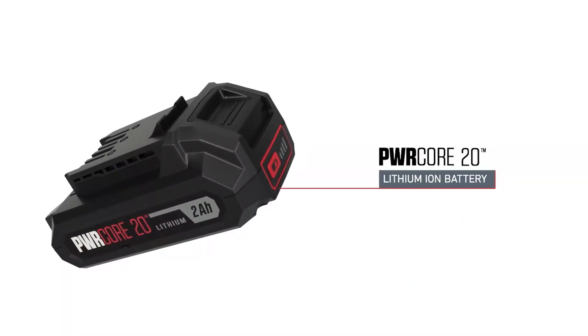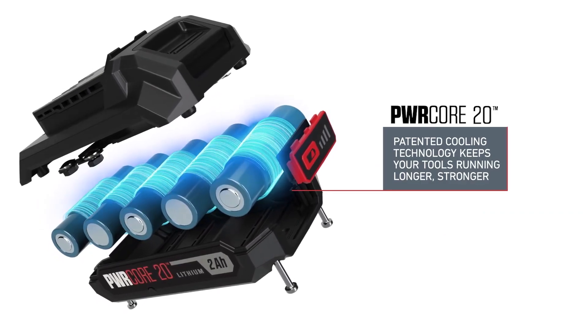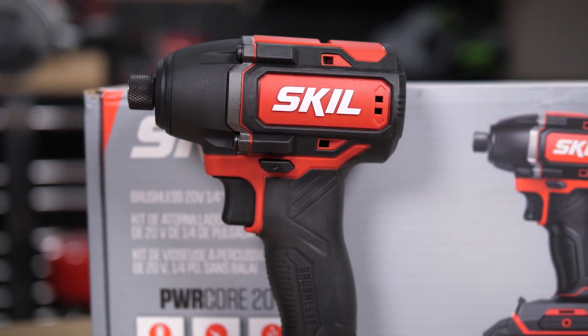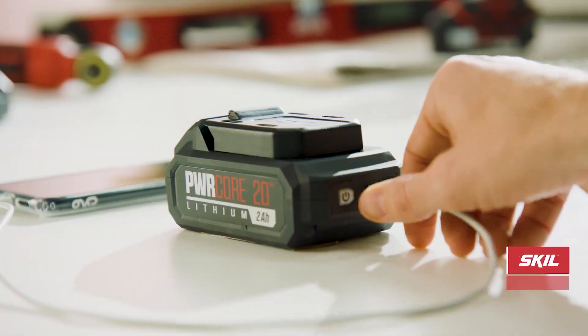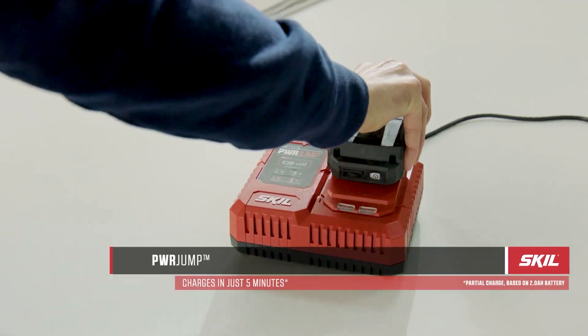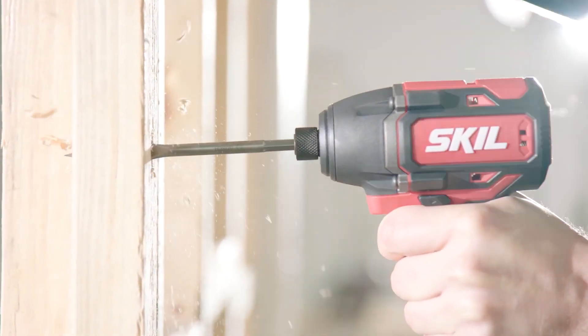It comes with their PowerCore 20 Lithium battery technology that wraps each individual cell with cooling materials to keep the battery running up to 25% longer, while enjoying two times the battery life. The battery has a super clever USB port on the back for charging your phone as well. And thanks to the PowerJump charger, you can charge from 0 to 25% in just 5 minutes, or to 100% in just 45 minutes.